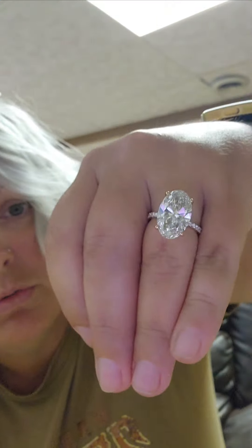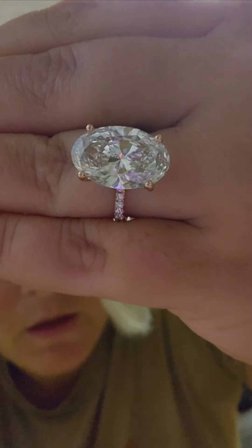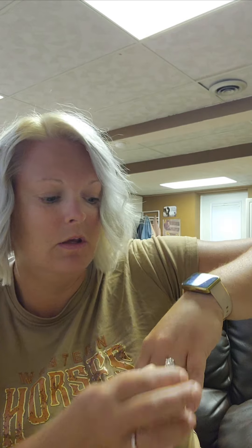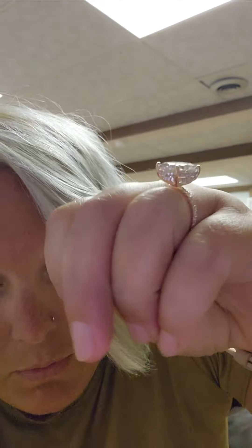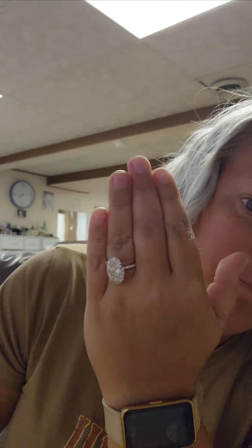I hope you guys love this video, because I sure do. This is what it looks like on my hand — it's an 8.07 carat, and I like 7 to 10 carats. This is a really beautiful size — so perfect. I love these beautiful halos, and I'm glad we went with this design. I really love the pavé band — it feels very elegant.